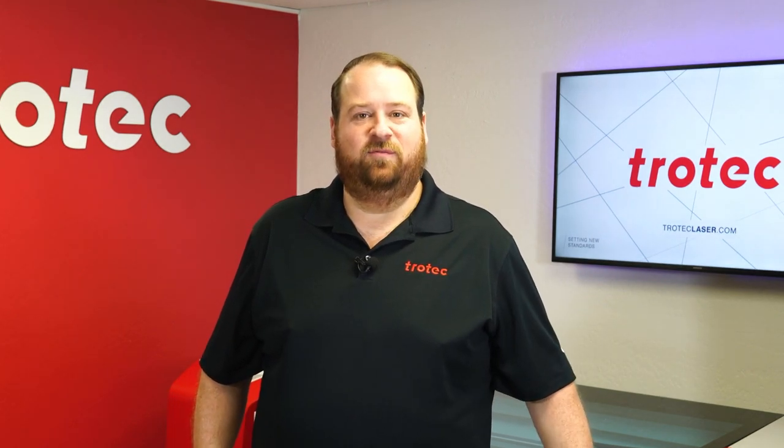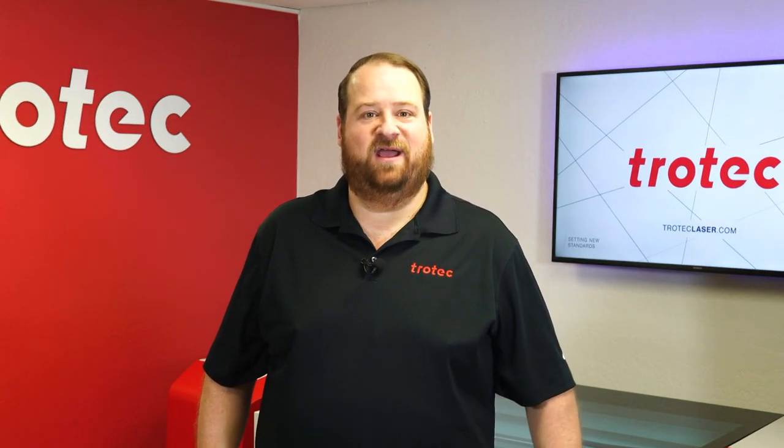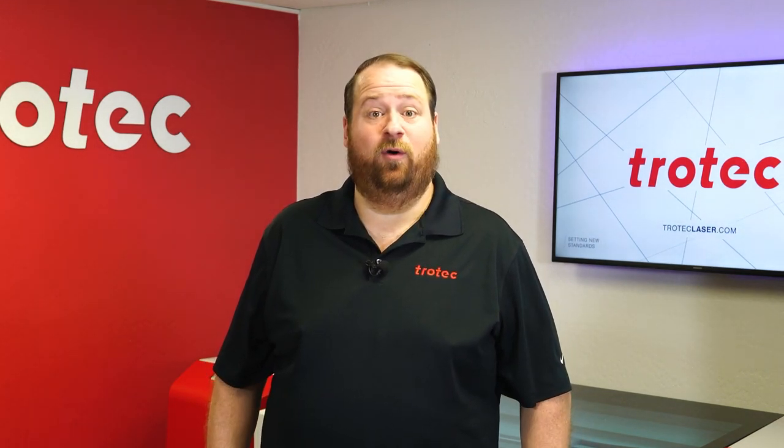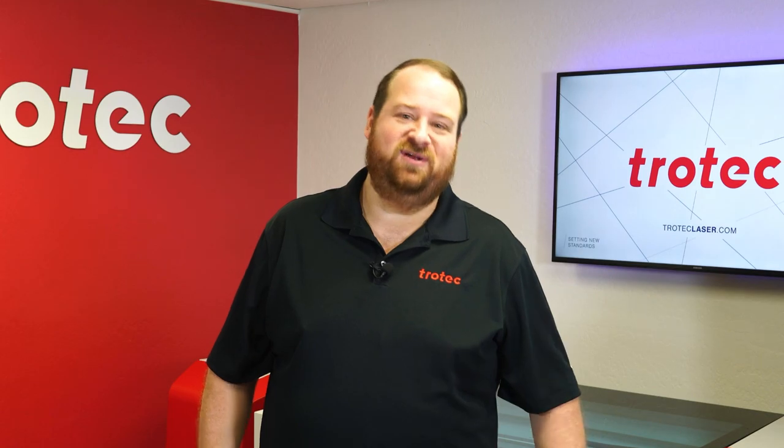Hey everyone, Laser Dave here again from Trotec Laser, and I have another laser hack to show you today. This laser hack is especially beneficial when doing color fill with high levels of detail. Let me show you what I mean.